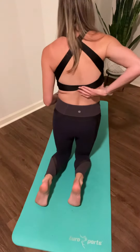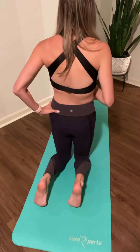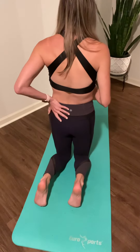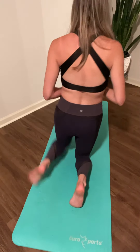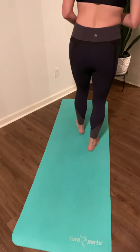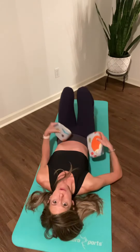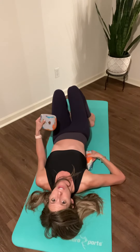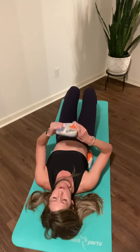I have a right thoracolumbar curve and then I also have one over here in my lower lumbar. So, you're basically propping to kind of balance that area. I prop over here — this is a longer wedge so that it crosses my thoracic spine and it goes into my lumbar spine.